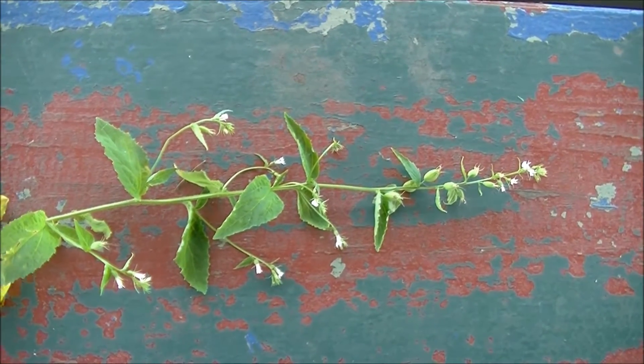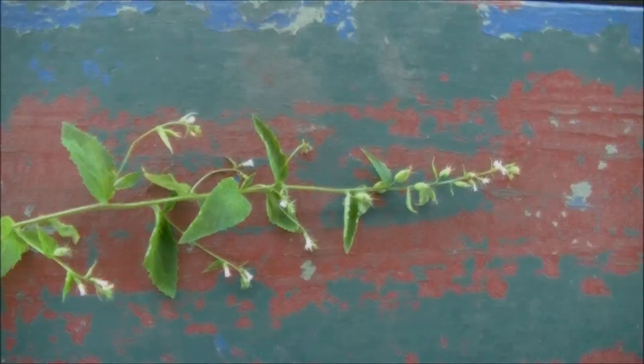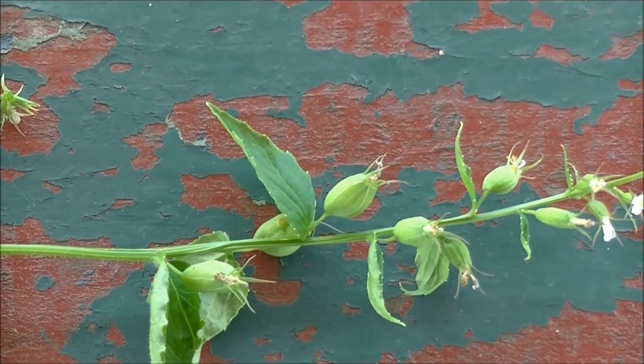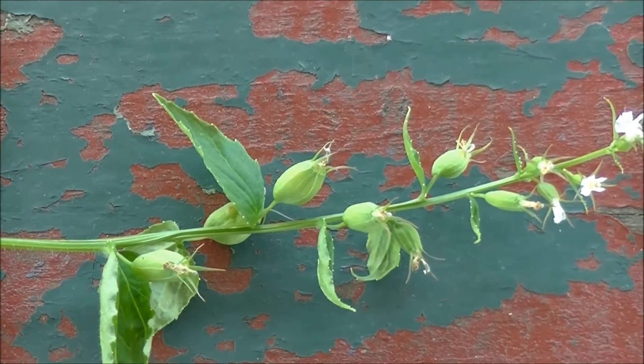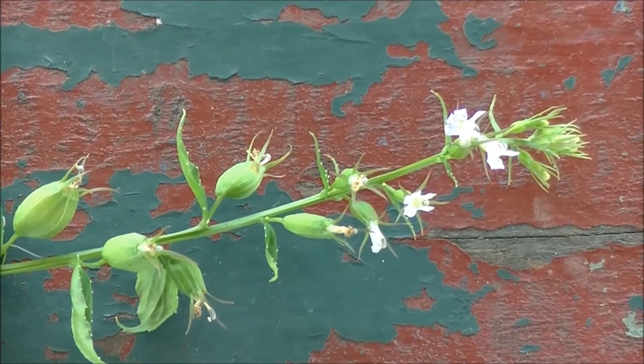This plant that you see is called Lobelia inflata. There are a couple ways you can tell this. One of the ways is because of these inflated seed pods. You can see these inflated seed pods here. These seed pods form at the base of the flowers after the flowers are pollinated, and you can see them starting up here.